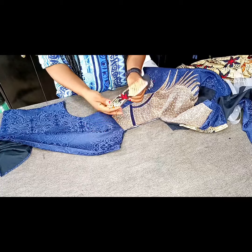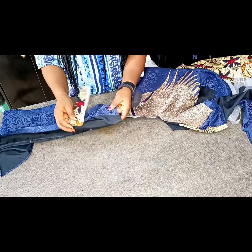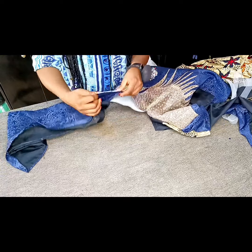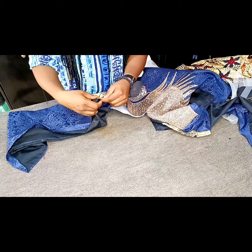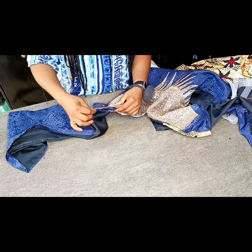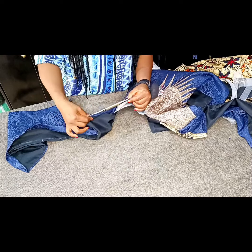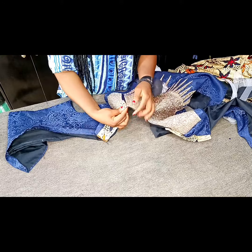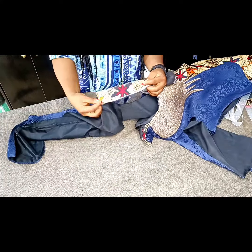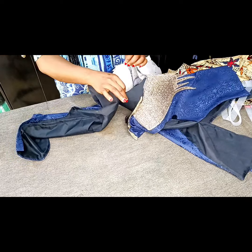I'll bring it out, press it, and this is what I have. The next thing I'm going to do is place it from the center back, which is from the zip allowance. I'm going to place it this way. You can see that it's stopping exactly at the point where I marked my 8 inches. Take note that I pinned on only the main fabric, excluding the lining.